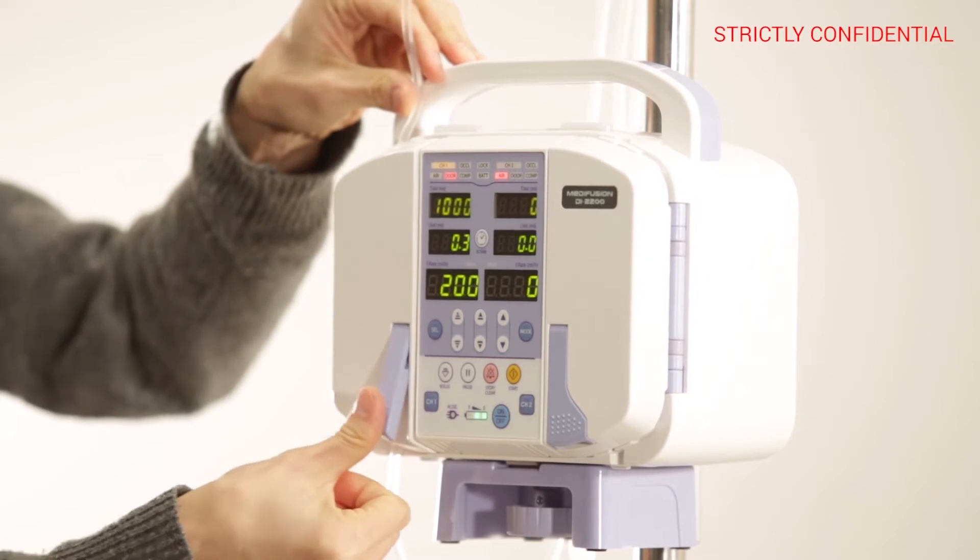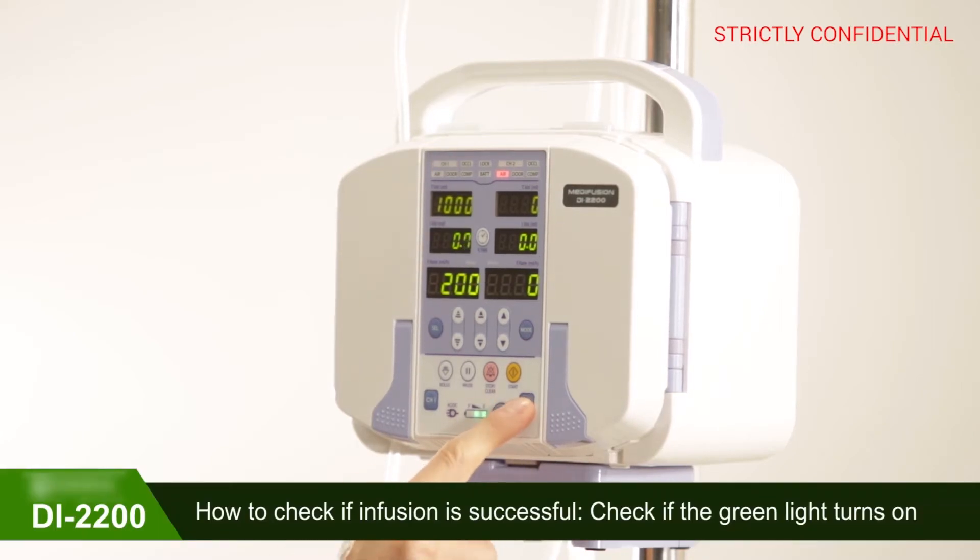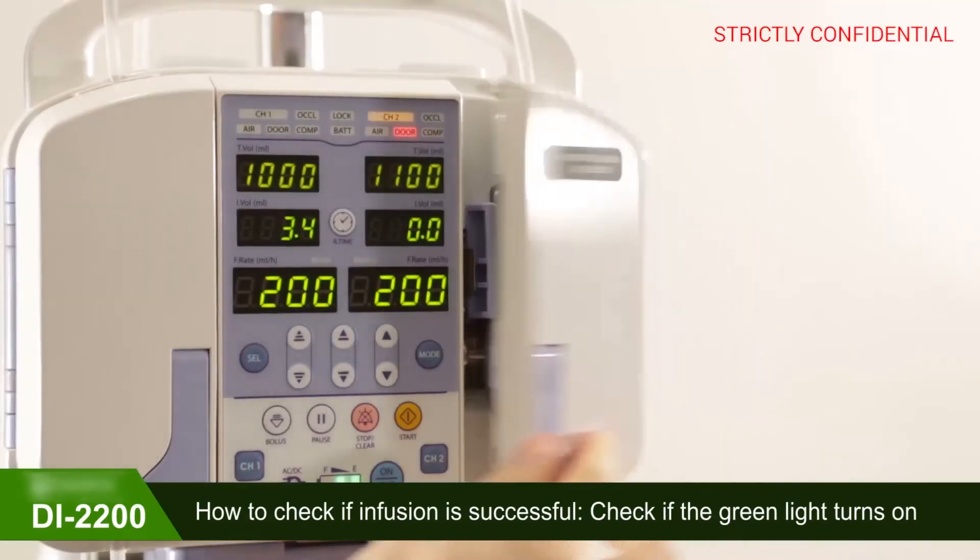Close the door and open the clamp. Use the START button to start infusion. Activate CHANNEL 2 and follow the same process for CHANNEL 2.